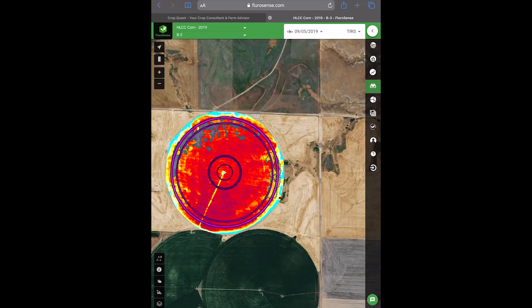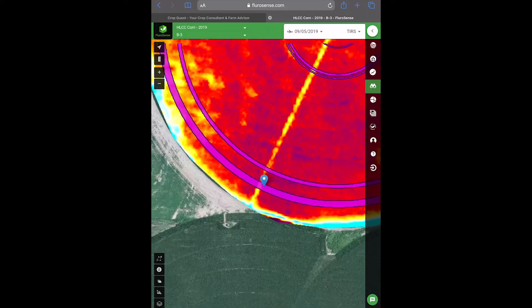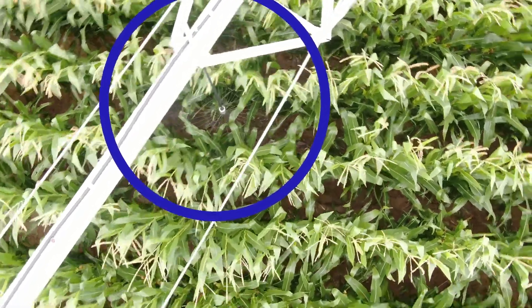Thermal images are taken weekly, identifying temperature differences of your crop. If an issue is identified, the automated system locates where along the pivot there are issues so you can fix the problem immediately.